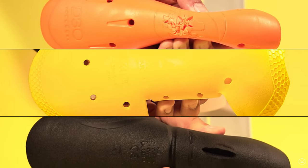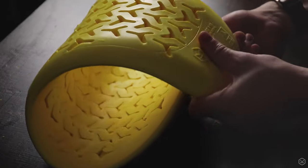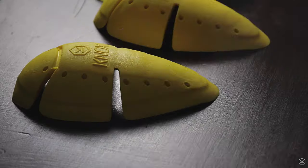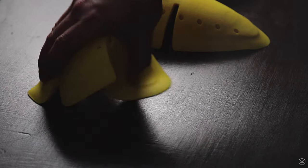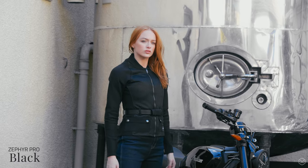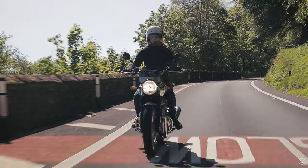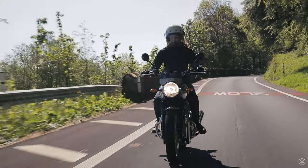The elbow and shoulder protection is level one and the back protector is a level two. In our opinion, the level one armour is the perfect blend of protection and comfort for the Urban Pro. Of course, if you want extra overall protection, check out the all new Zephyr Pro which features AAC rating.